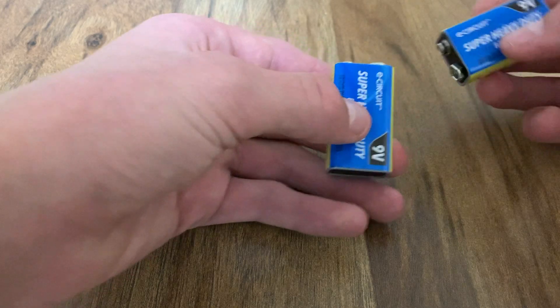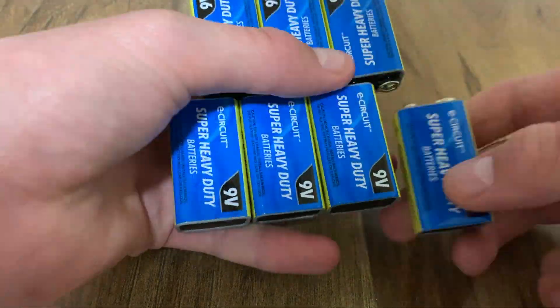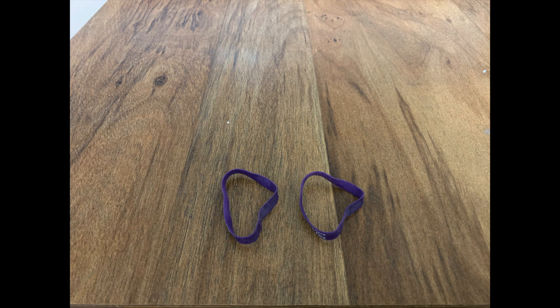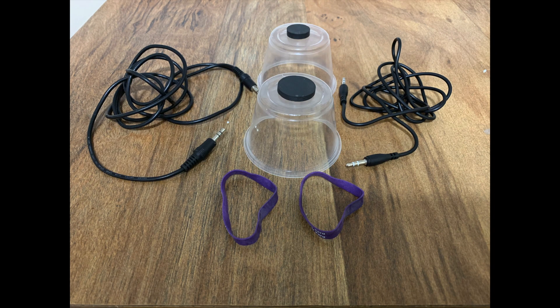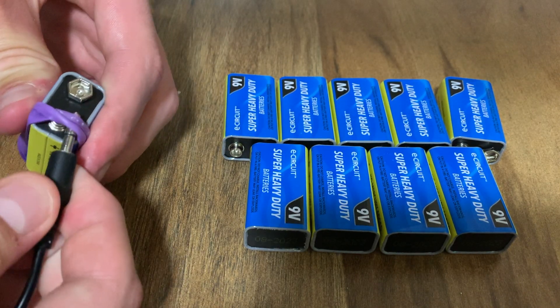Nine-volt batteries have this really nice snapping feature which allows you to connect as many as you want. Altogether, this massive battery will have 90 volts of electricity, which is enough to give you a painful shock. The materials I'll be using are two rubber bands, two 9mm audio adapters, and two cups with weights glued to the bottom to collect the hydrogen and oxygen. The rubber bands connect the wire to the battery by strapping the wire down.